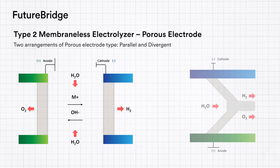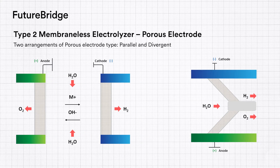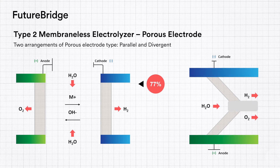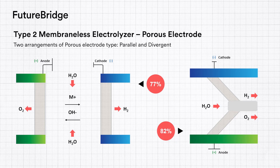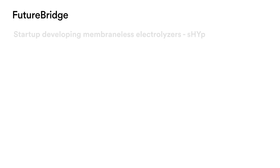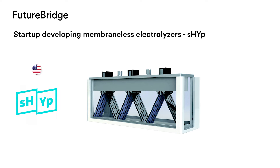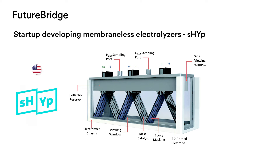There are two types of arrangements in this type. One uses a parallel arrangement, reaching a maximum efficiency of 77%, while another uses two opposite electrodes at an inclination that reduces pumping power and increases overall system efficiency to 82%. Besides REMA, some other startups working in this technology include SHIP, a Columbia University spin-out that is developing a membraneless electrolyser based on the divergent porous electrode arrangement.